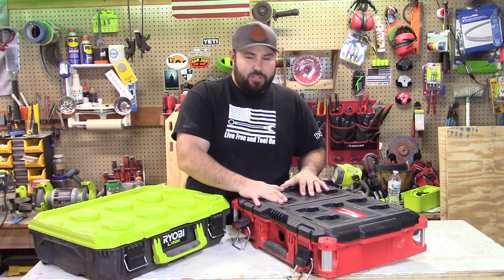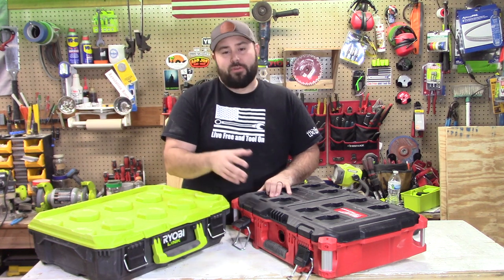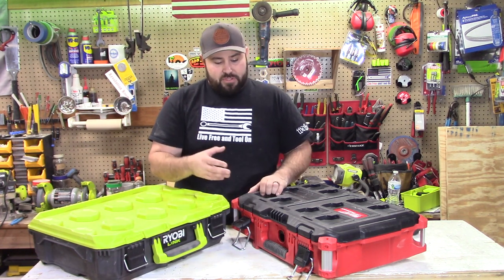I think the Milwaukee is an excellent storage system because, A, it is basically waterproof, and B, the durability of it is fantastic. The versatility as well — I don't think you can go wrong.